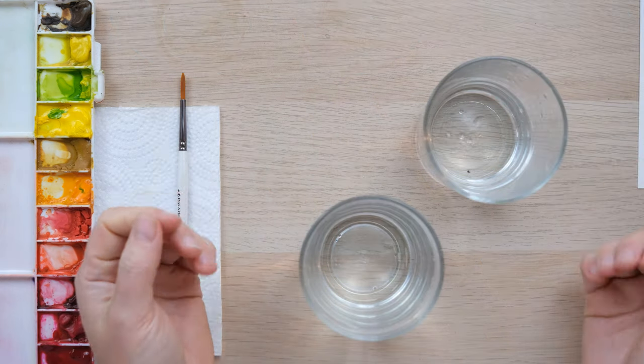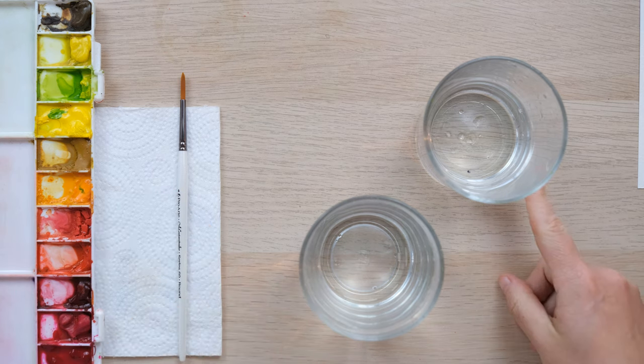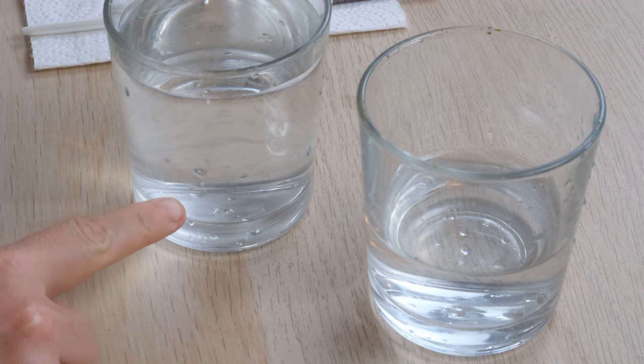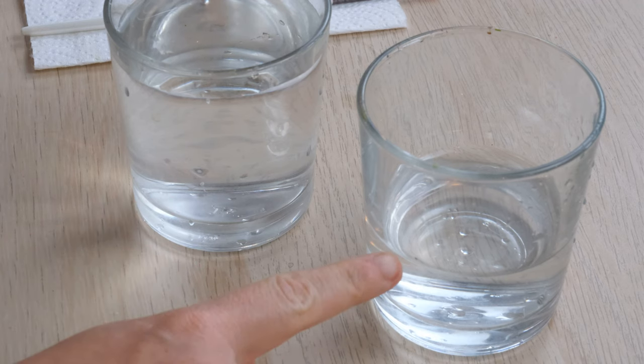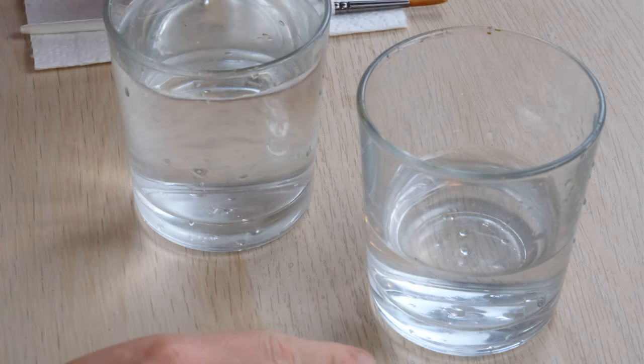With watercolour, the clue is in the title — water plays a big part. You can see here from the side we've got two jars of water: one really quite full and one a lot lower, and this plays a large part in the longevity of your brush.